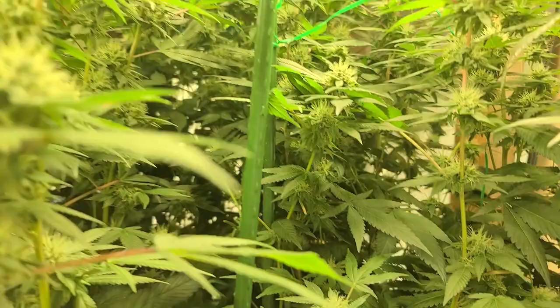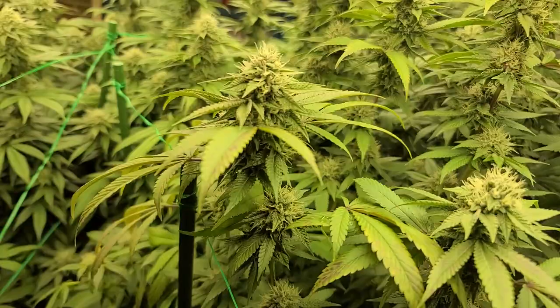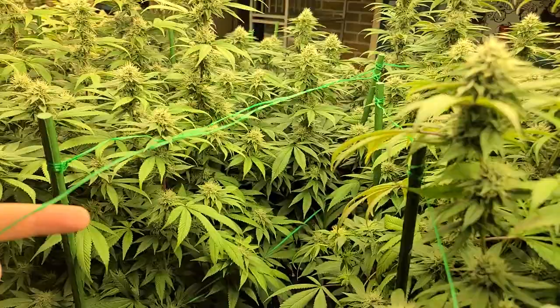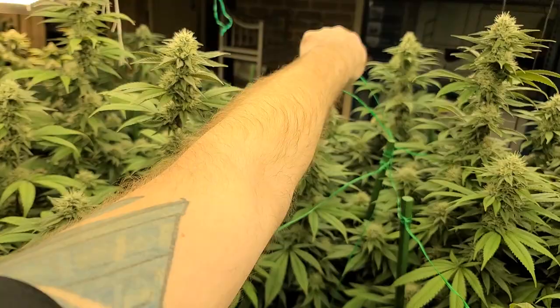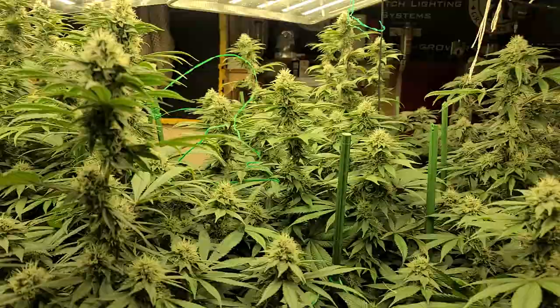We've taken that line and, as you can see, we've gone through and it's gone all the way back around these big buds here, and I've just tied it off. We do have some excess line, so what I'm going to do is wrap it around like this and then throw this excess over to the other side — because when you've got excess stuff, might as well make it work for you.